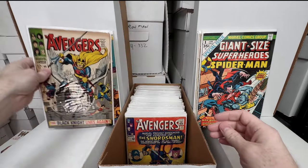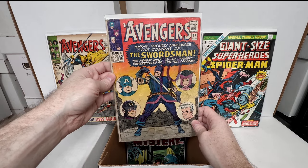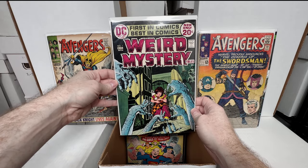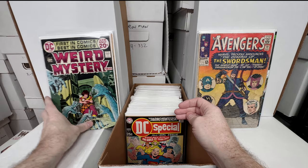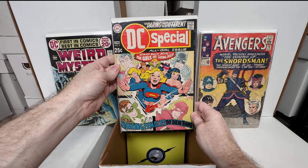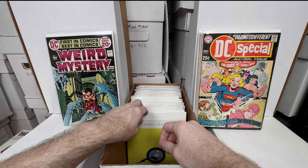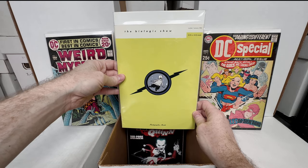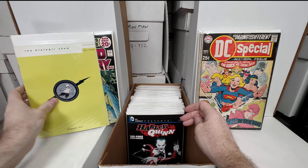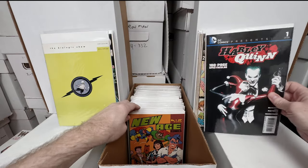Avengers 48 — the first Black Knight. I feel a little deja vu here. Avengers number 19 — the first Swordsman, low grade but still fun to have. Weird Mystery Tales number one — awesome, I love having the bronze age horror key issues. DC Special number three — absolutely love that cover, one of my all-time favorites. The Biological Show issue one — this is a pretty obscure but kind of pricey indie book.